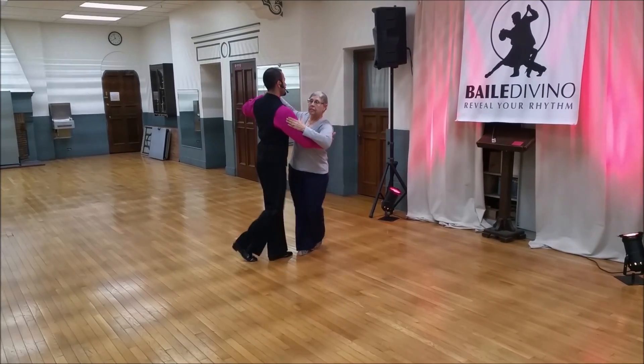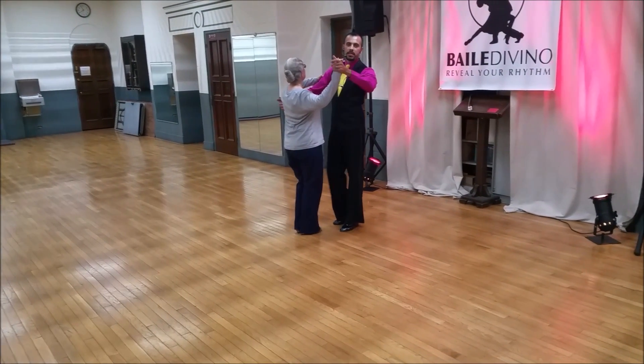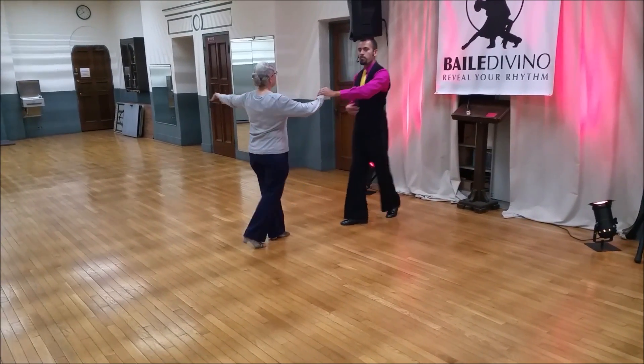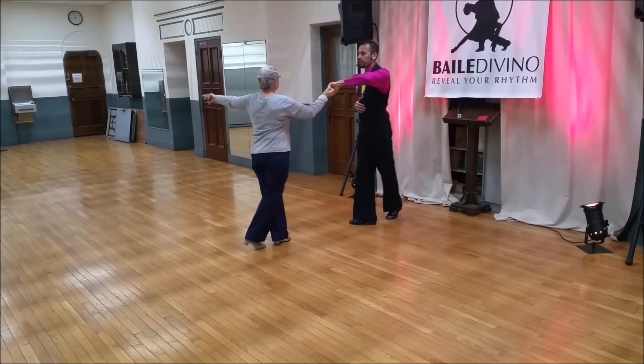Back to the basic. In tonight's class we learned a peek-a-boo and a night club two step. Your basic: back and side. Back, open up. I go back quarter turn while the lady does a full half turn.